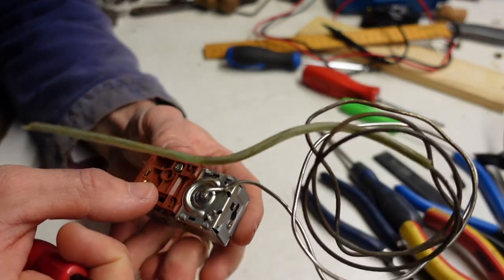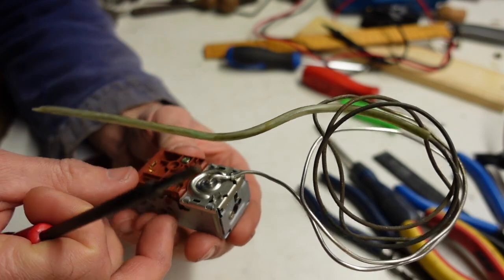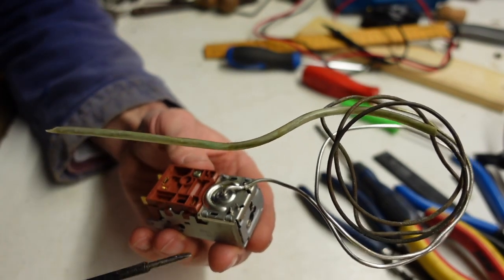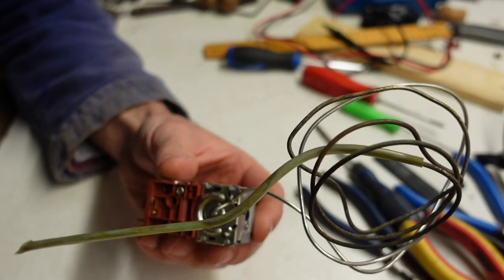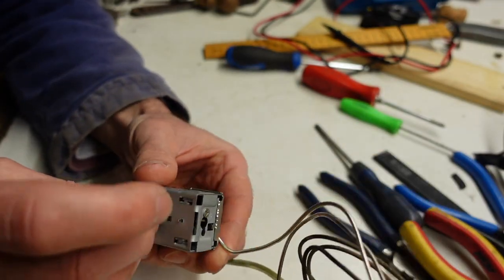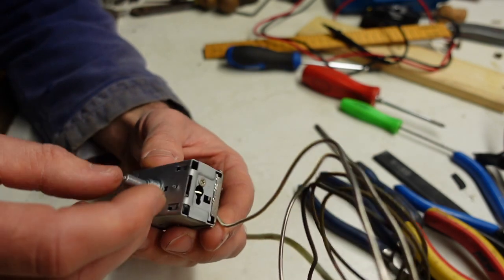It just comes off — nothing much to see there. But there is a screw, and all of these little bits of brass are staked inside. I don't know if taking that screw out is going to do anything for me at this point in time.